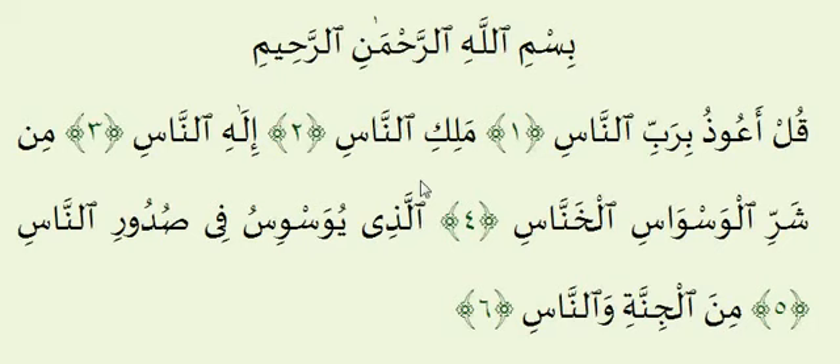Bismillah ar-Rahman ar-Rahim, Alhamdulillahi Rabbil Alameen, Salatu wa salamu ala rasulillahi wa ala alihi wa sahbihi ajma'in. Assalamu alaikum warahmatullahi wabarakatuh. In this video today we'll be going over the recitation of Surah Al-Nas in accordance with the rules of Tajweed. As usual we'll be going through one verse at a time, doing a verse by verse analysis, breaking down the different Tajweed rules in each verse and showing how each rule is applied in recitation. Let's begin with the Basmala.